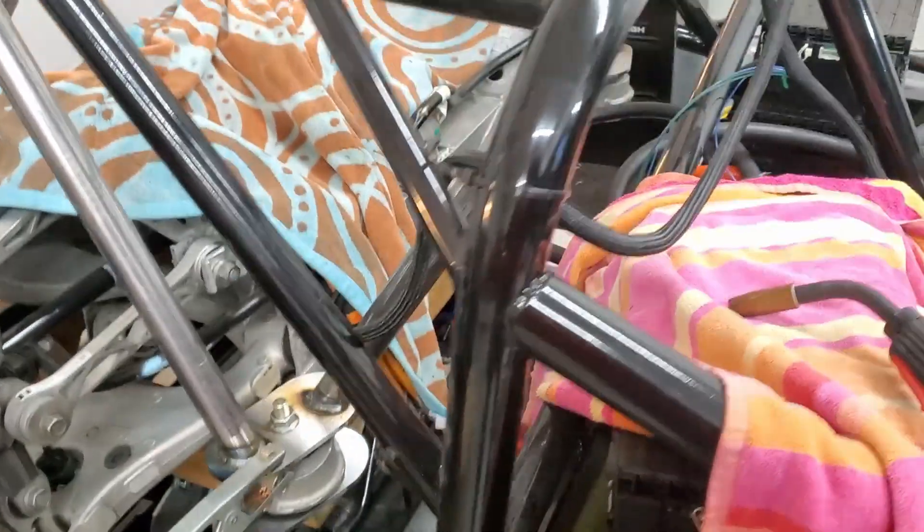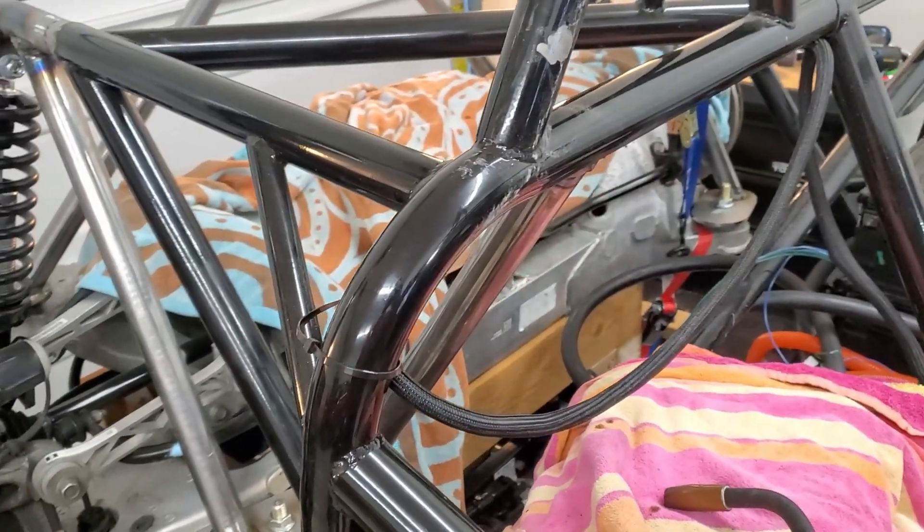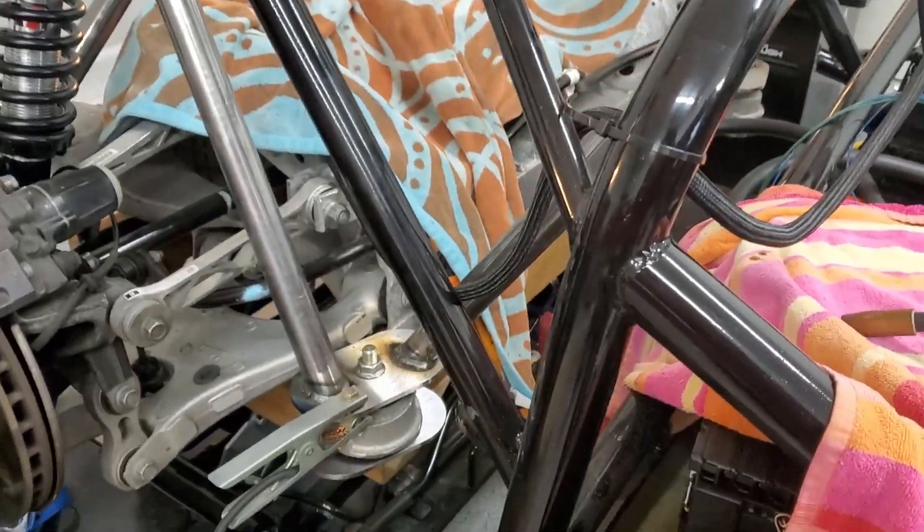I got this one here just about halfway done when it ran out of weld wire, so I've got to go get some.